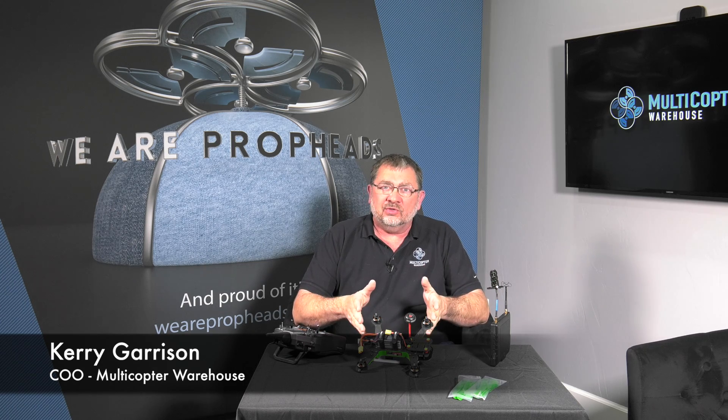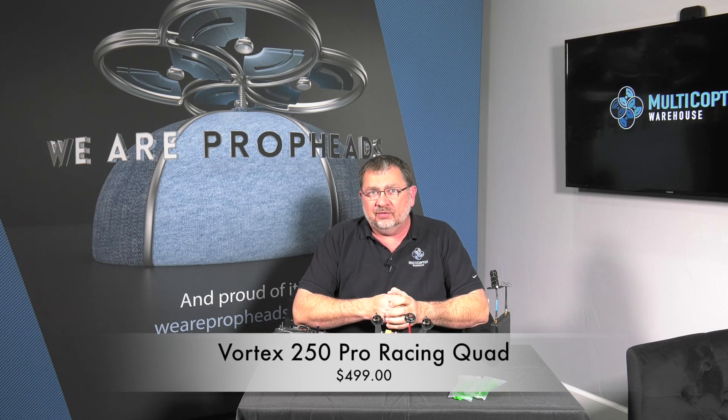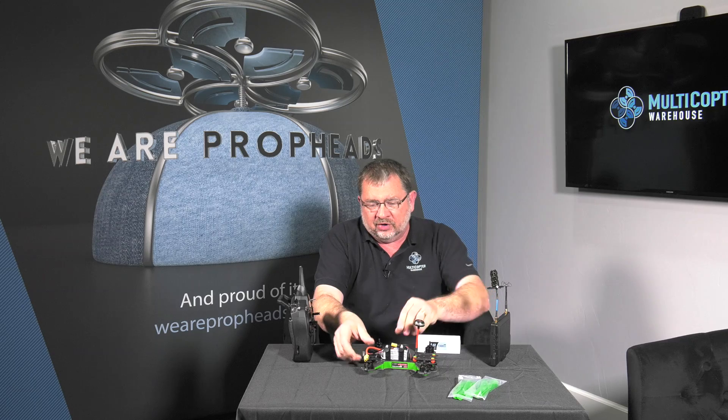Hi, this is Kerry with Multicopter Warehouse, and today we're going to be going through the setup of a Blade Vortex 250. It's a fairly simple process as long as everything is set up correctly right out of the gate. To get going here, we're going to power up the copter and then bind the radio.